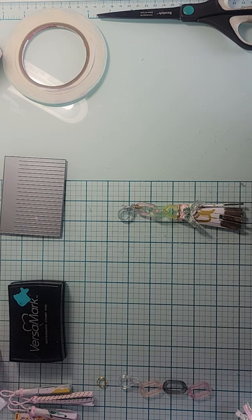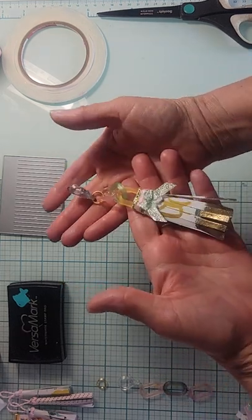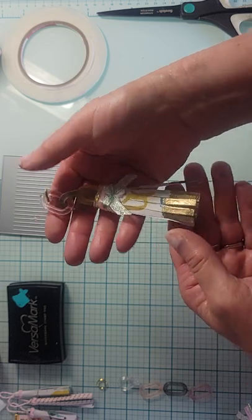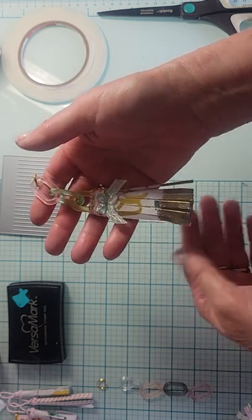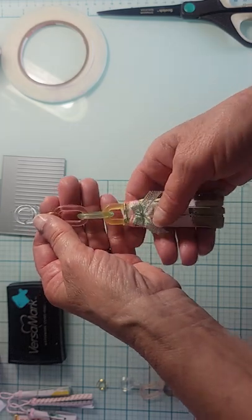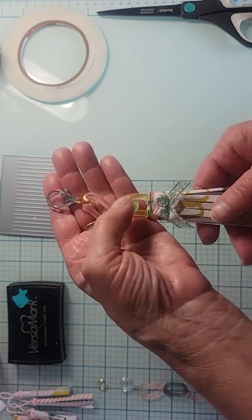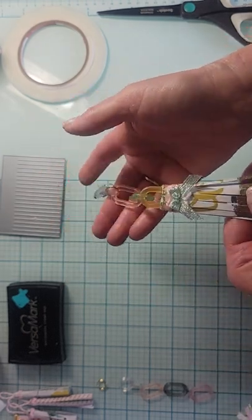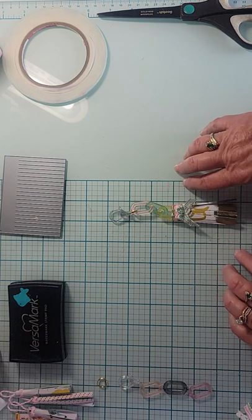Hey guys, welcome back to the channel. So today I am going to try and do a little tutorial. I wanted to share with you this cute little tassel that I made. It's a paper tassel with the gold embossing on the ends. You know, we've all bought those pre-made ones that have that on the bottom and they're really fun. So they're easy to make, so I thought I would come on and share with you how to make one of these, and I'm using these cute little chain links and lobster clasp that I got from BB's Crafts.